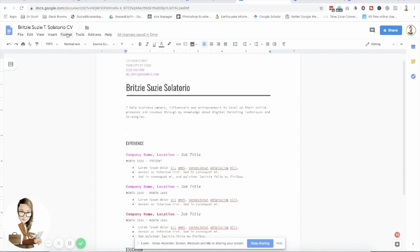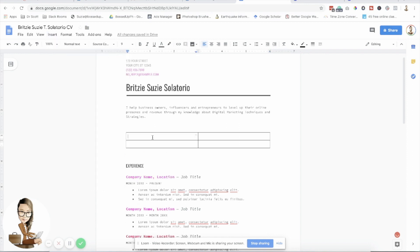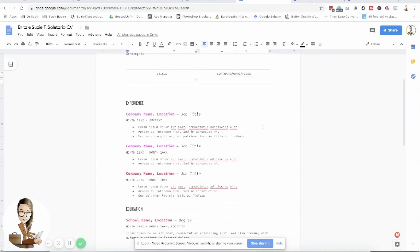Here, we are going to insert a table — let's make it two by two. We'll add 'Skills' in one section and 'Software' or 'Tools' in another. Mostly, this is where we'll put what we know how to do, what tools we know how to use, and what apps we use.